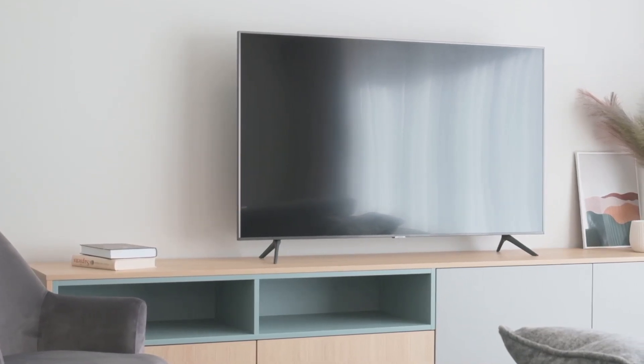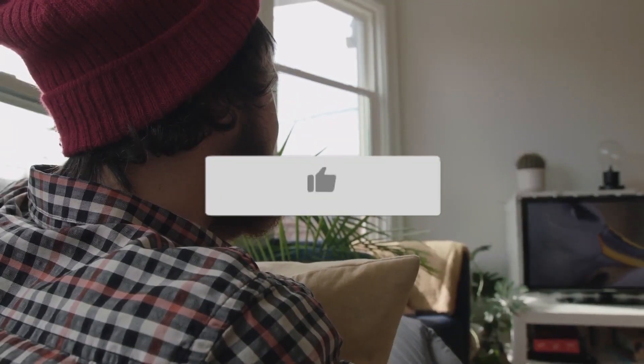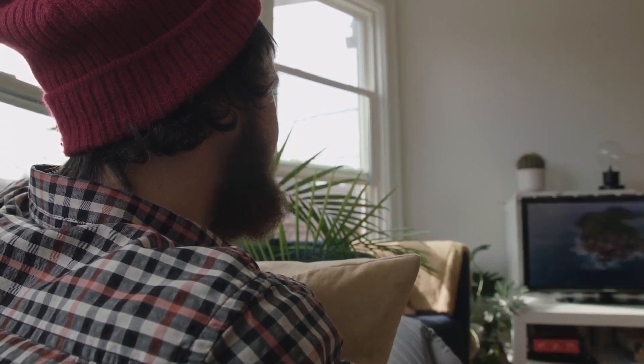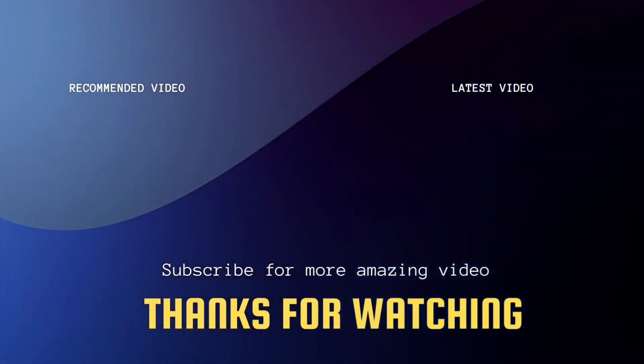Be prepared to set up your TV again as if it were new. I hope this video was helpful in restoring your TV without a remote control. If it was, go ahead and click thumbs up and subscribe to this channel — I make tech videos all the time and I'd love to have you back in the next one. Take care.